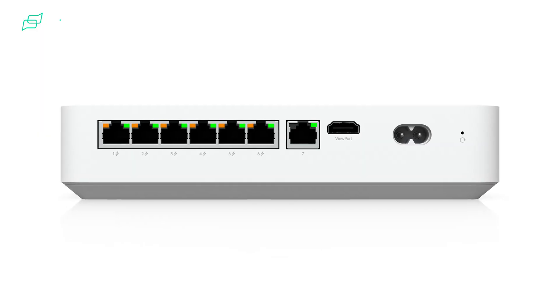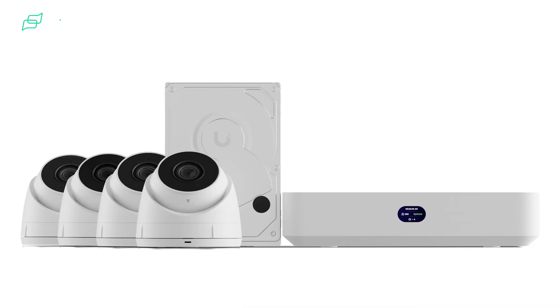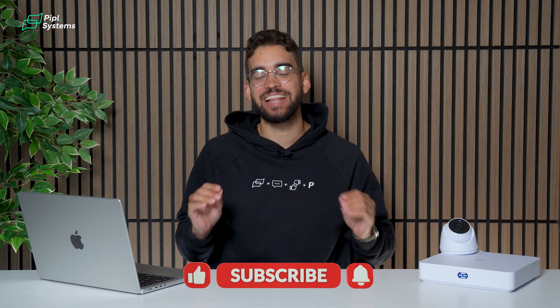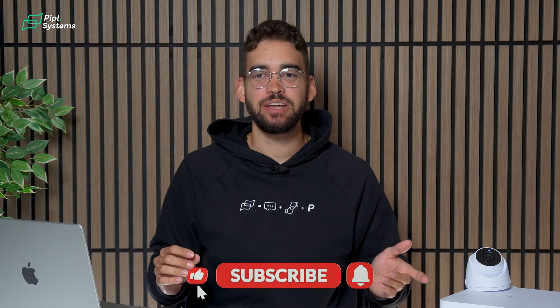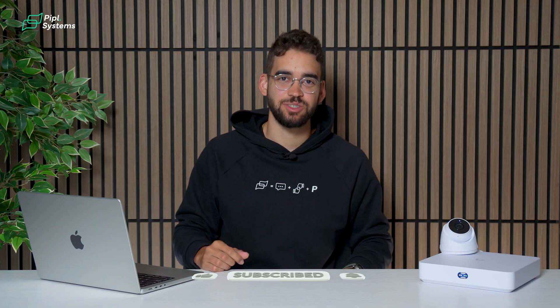If you're on the fence about trying UniFi, or wondering what NVR you should get for your home, with this solution you get exactly what you need. This was on my wish list and I'm really glad they released this one — I might actually keep it for myself. I'm Jeremy from People Systems. See you on the next one.